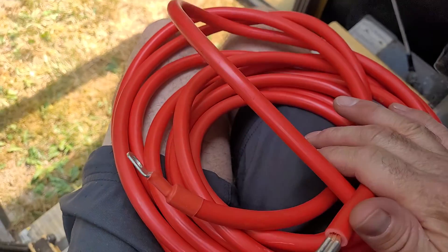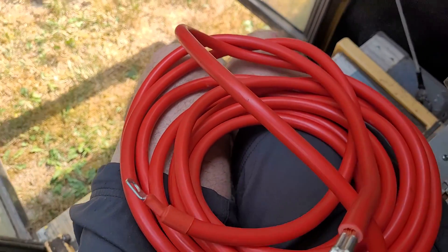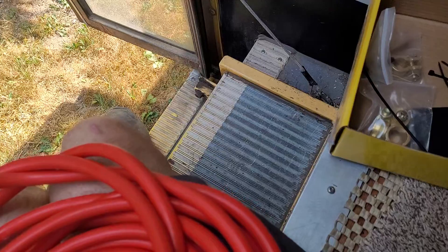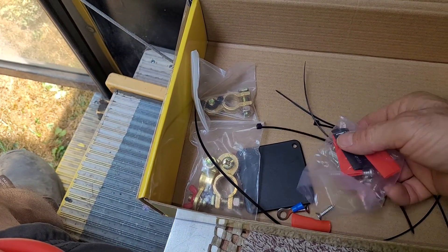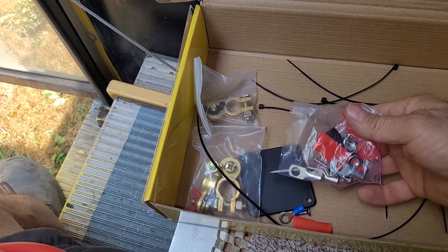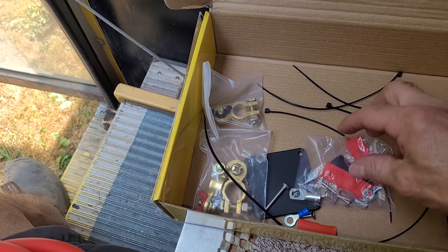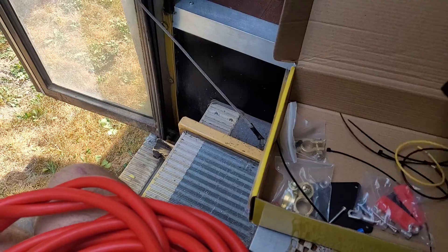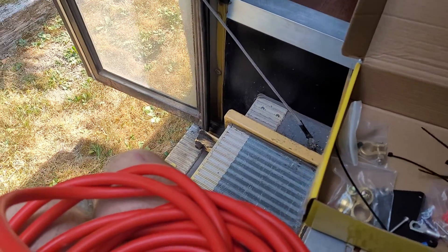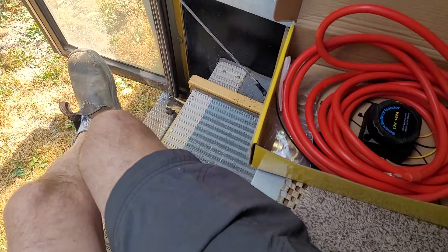15 feet gets used up surprisingly quickly. You also get a little bag with some more bits and pieces: screws to mount the isolator, some extra connectors in case you need to cut your wire, and zap straps. I recommend getting this kit — it's going to make my life much easier for installing this for her.